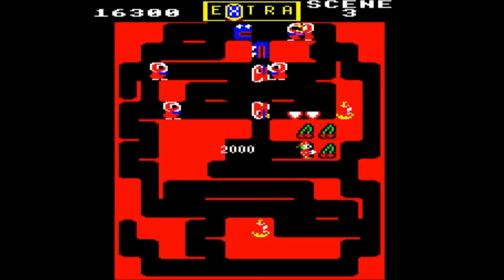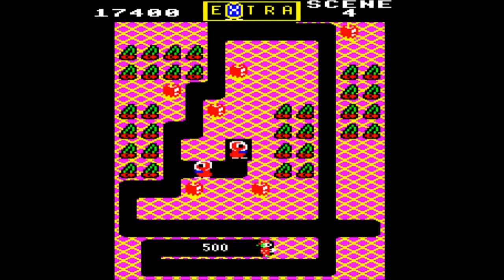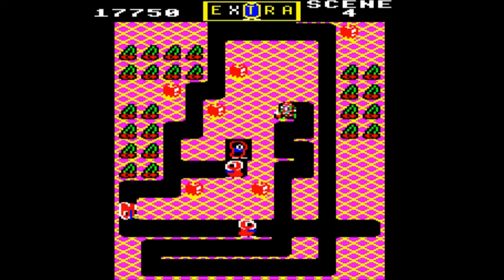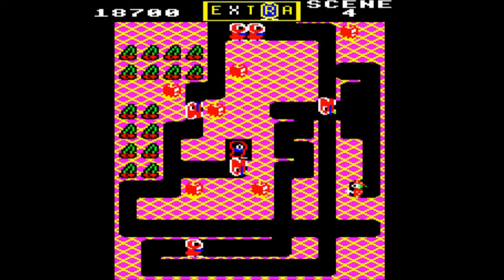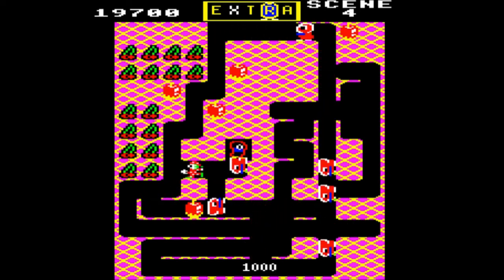Bring on the maras — that'll help us get the last few cherries. I still remember the first time that I accidentally activated the maras. I didn't actually know what had happened — I thought the game had suddenly just gone haywire when everything froze and then these blue meanies started roving around the tunnels.